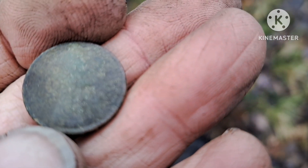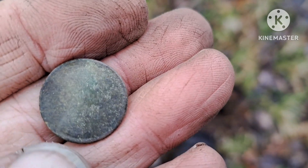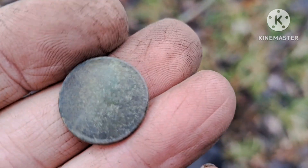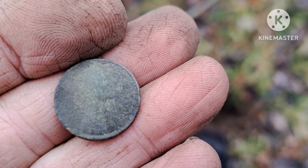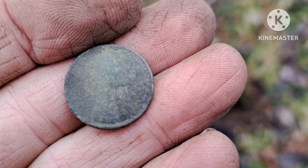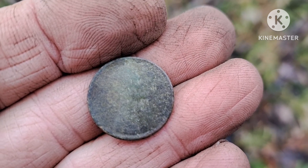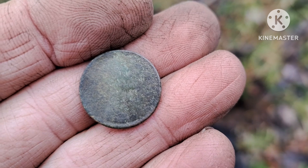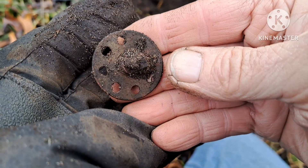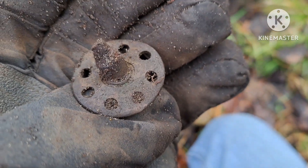Well, doesn't look like we're going to get a date off this one right now - it's in pretty rough shape. I'm sure it's pre-1920, but I don't know if I'll ever get a date off this one. I'll have to wait till I get home and see if I can clean it up a little better. I did pull a bottle out of the hole with it, so I'm happy. My second coin of the day.